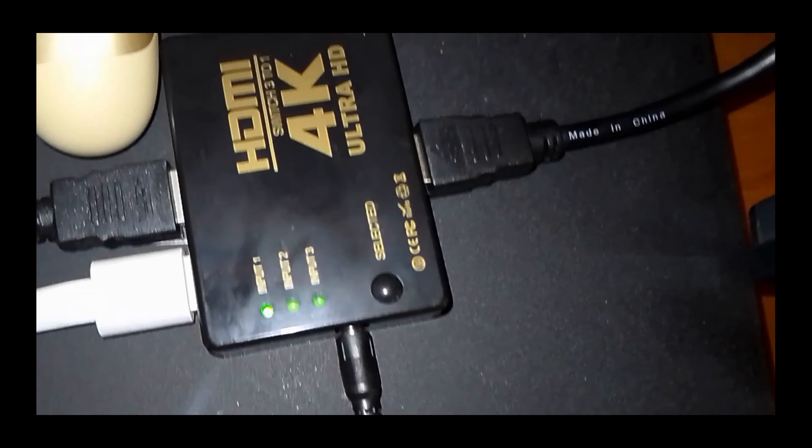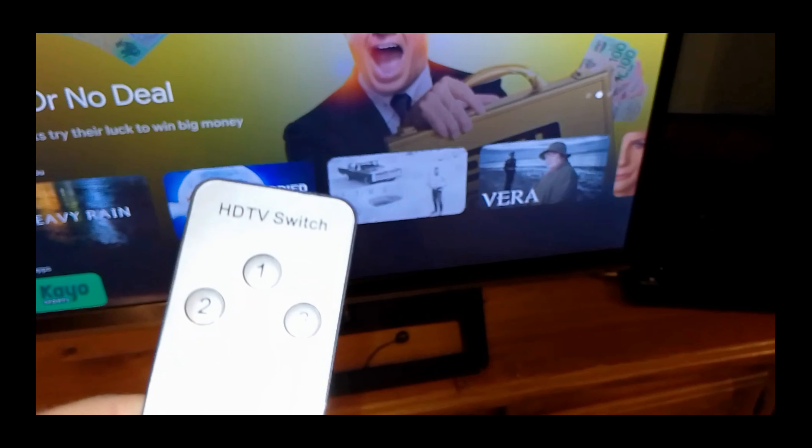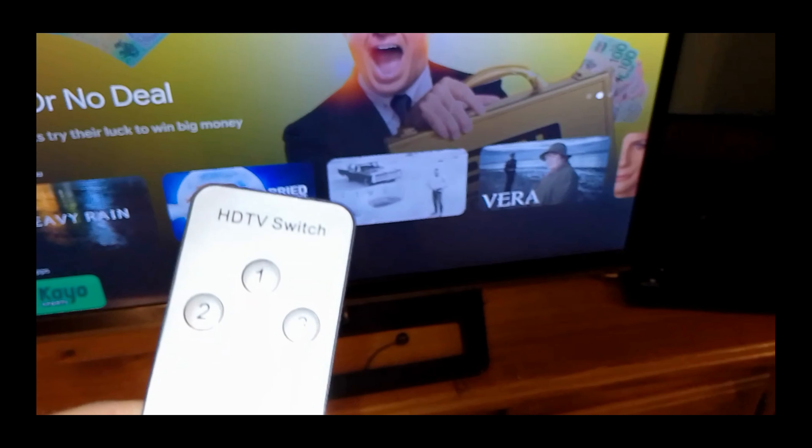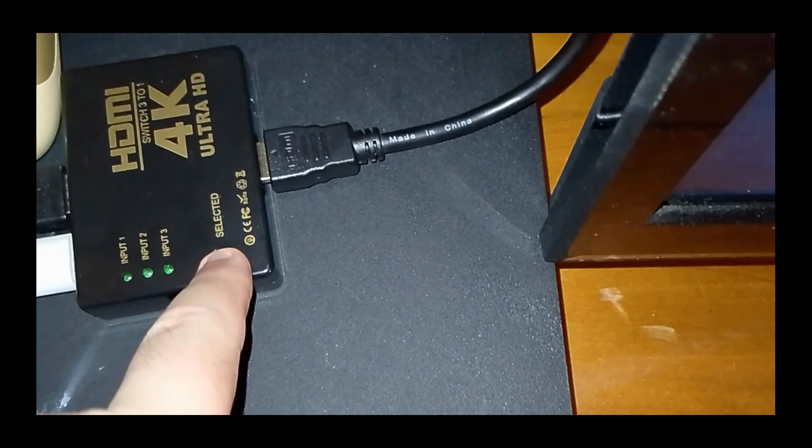Now we have everything plugged in. We have the Chromecast plugged into HDMI 1 and the PlayStation 4's HDMI cable going into port 2. Then the HDMI out is going to the TV's working HDMI port. Please note: if you have a 4K TV, make sure you get an HDMI switch that is 4K compatible — indicated by having HDMI 2.0 compatible ports. Make sure when you buy one that it is compatible with your TV, as what a device claims to be 4K and what actually is 4K can be two different things. Confirm that before you buy.